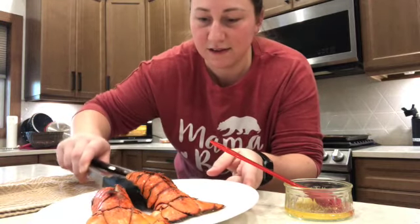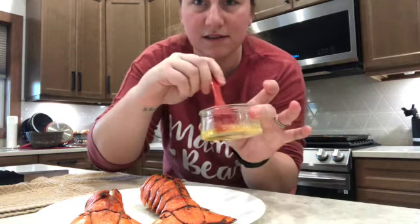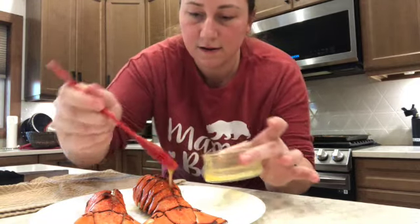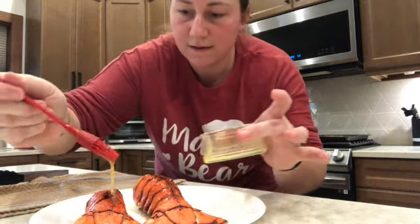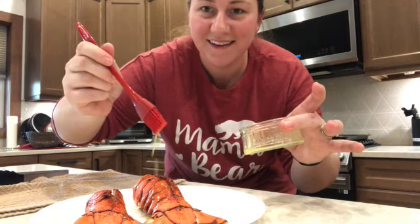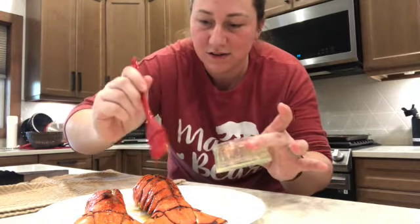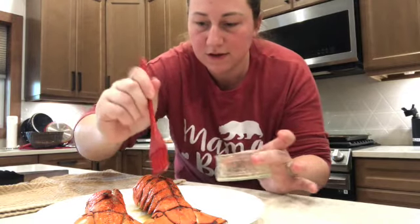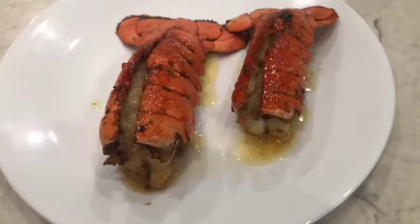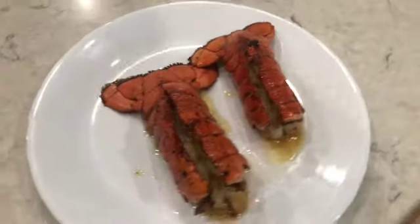Okay you guys, here they are — they look absolutely amazing! Now I'm going to brush the second set of sauce over the meat and just let it drip in there. Oh baby, how good does that look?! It is ready to serve. Let me turn it around and show you one more time before we put it on a plate. Looks super super good, smells amazing, and I already know it's going to taste amazing.